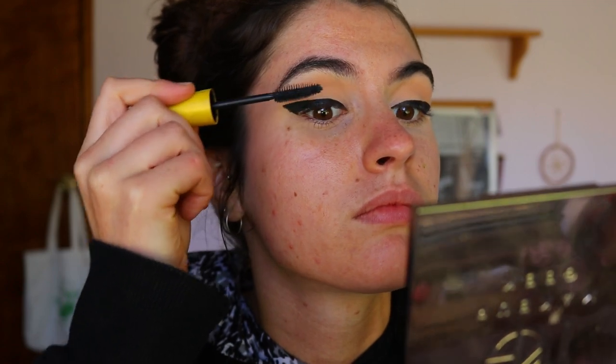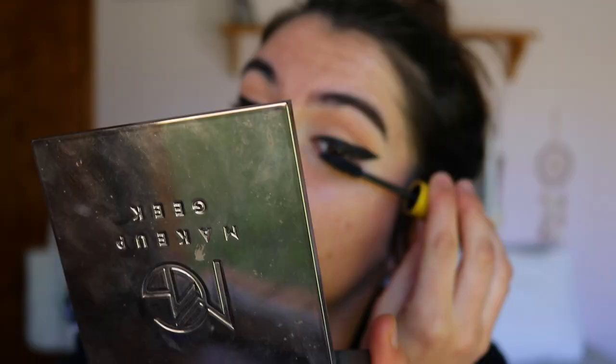Next is a quick coat of mascara to my top lashes, and then whilst the glue is drying on my falsies, I'm going to go ahead and do my base.